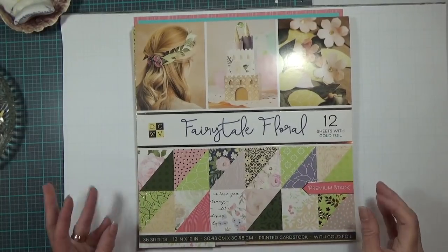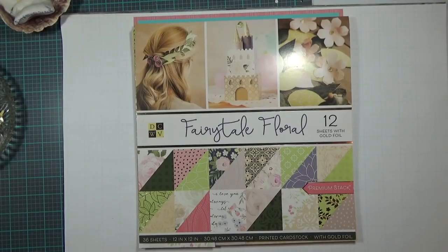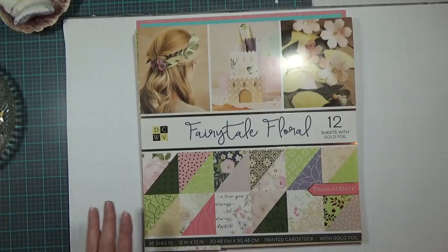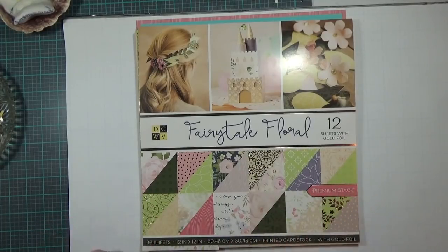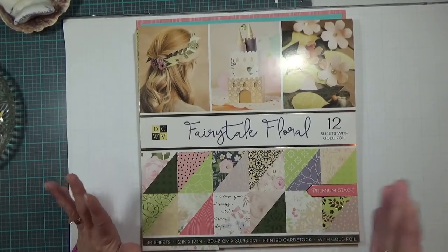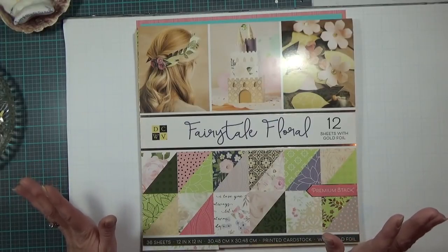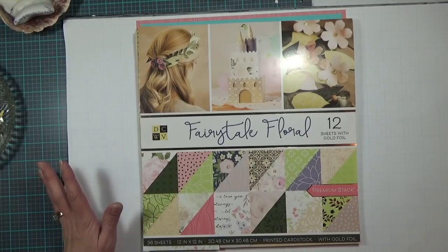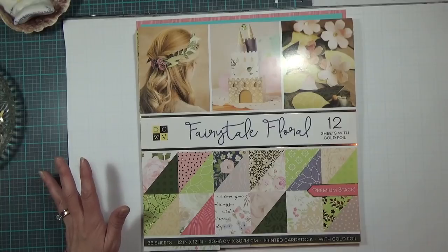Hi guys, it's Carolyn with Crafting with Wine and I'm sharing another two-page 12x12 scrapbook layout. I am on a roll with my daughter's scrapbook layouts that I am so many years behind on. Some of the layouts are coming very easily and some not so easily. Excuse me — the moment I turned the camera on I developed hiccups.